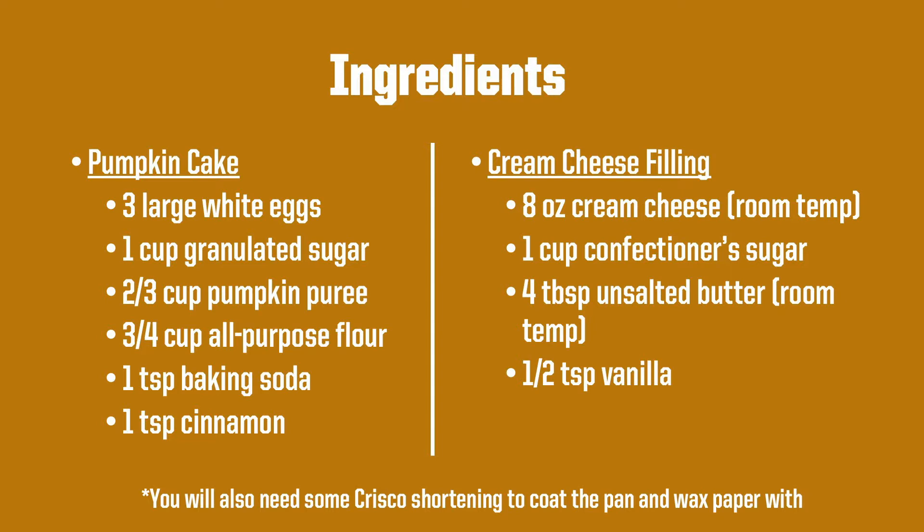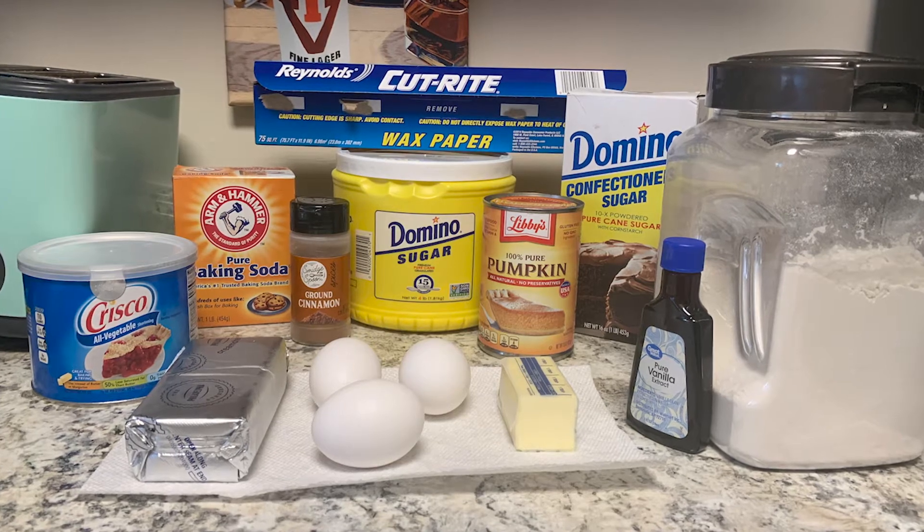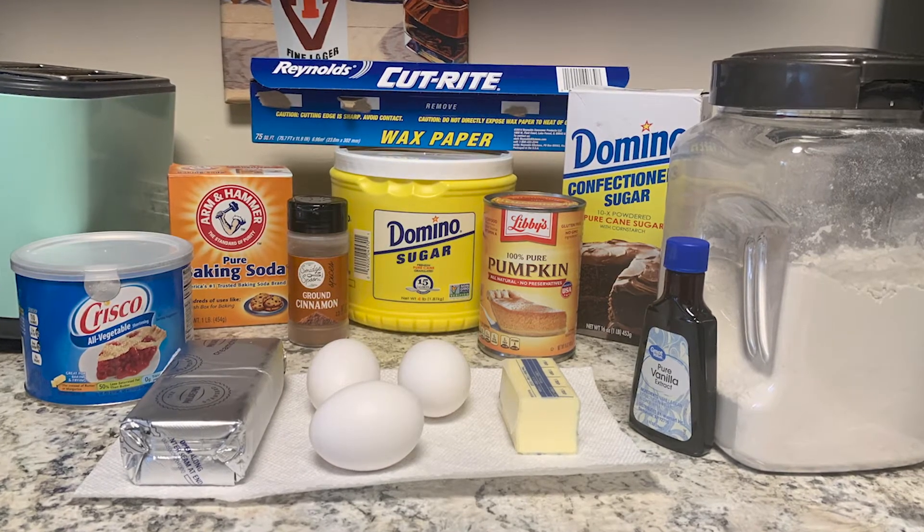For your cream cheese filling, you will need eight ounces of cream cheese at room temperature, one cup of confectioner's sugar, four tablespoons unsalted butter also at room temperature, and a half a teaspoon of vanilla. Just a reminder, you will also need some Crisco shortening to coat the pan and wax paper with later on.